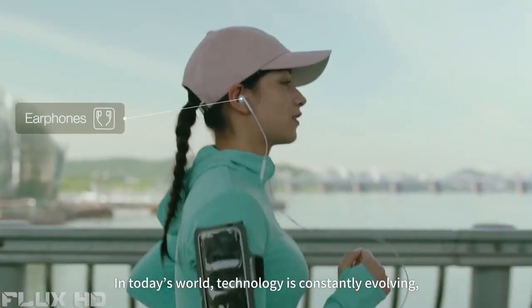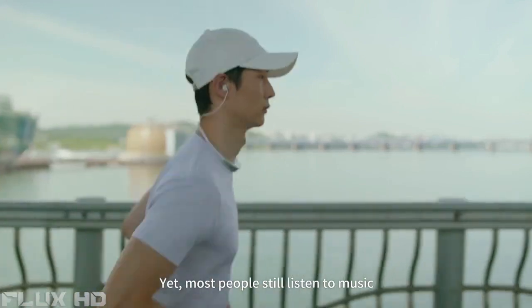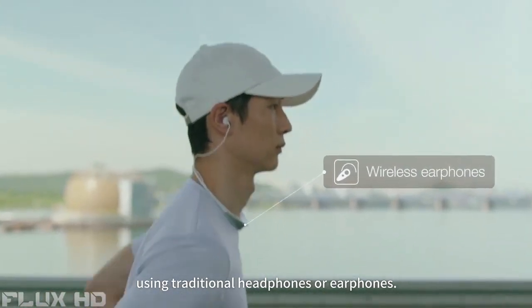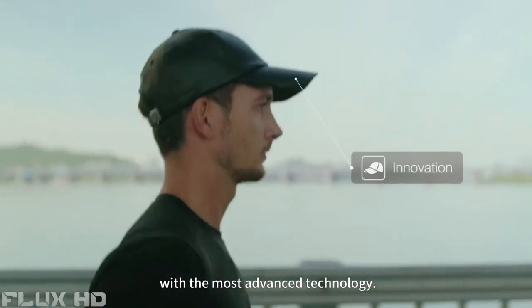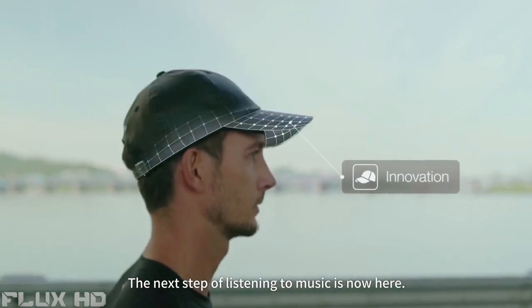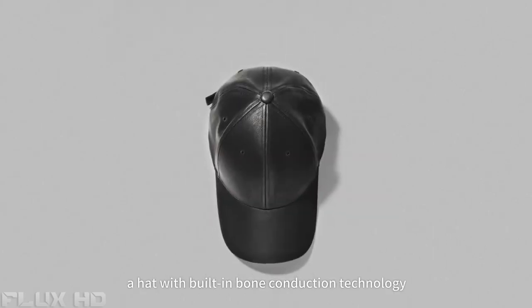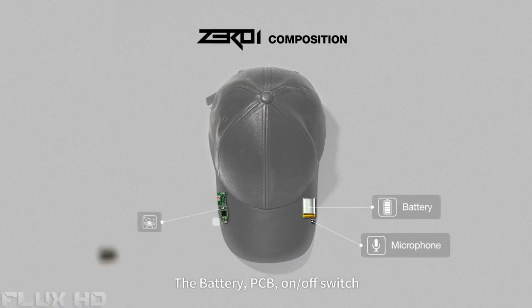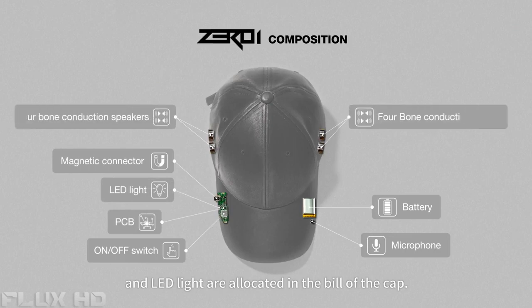In today's world, technology is constantly evolving and new products are emerging. Yet most people still listen to music using traditional headphones or earphones. We wanted to bring you a new way to listen to music with the most advanced technology. The next step of listening to music is now here. Introducing ZeroEye, a hat with built-in bone conduction technology that is wireless and hands-free. The battery, PCB, on-off switch, and LED light are located in the bill of the cap.